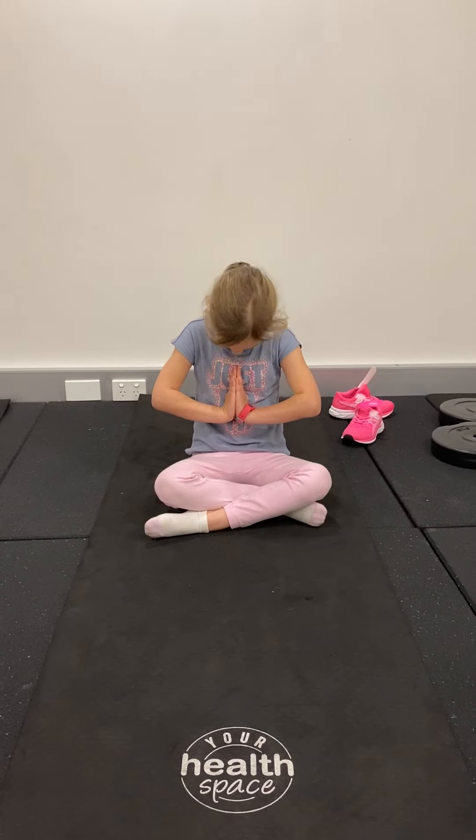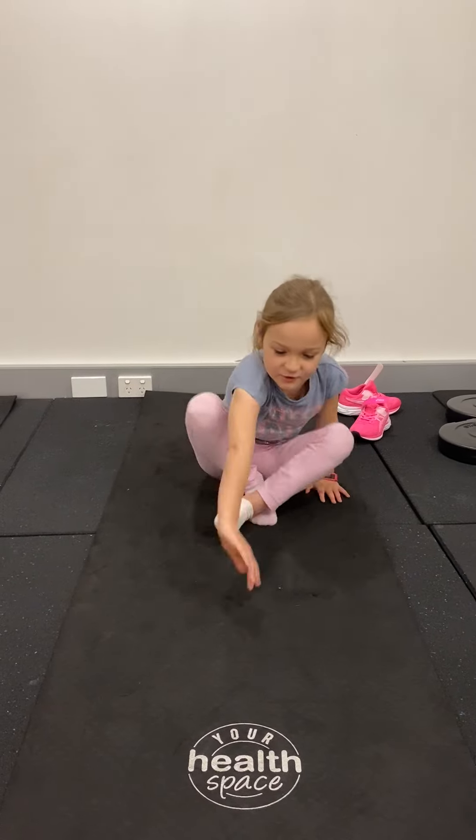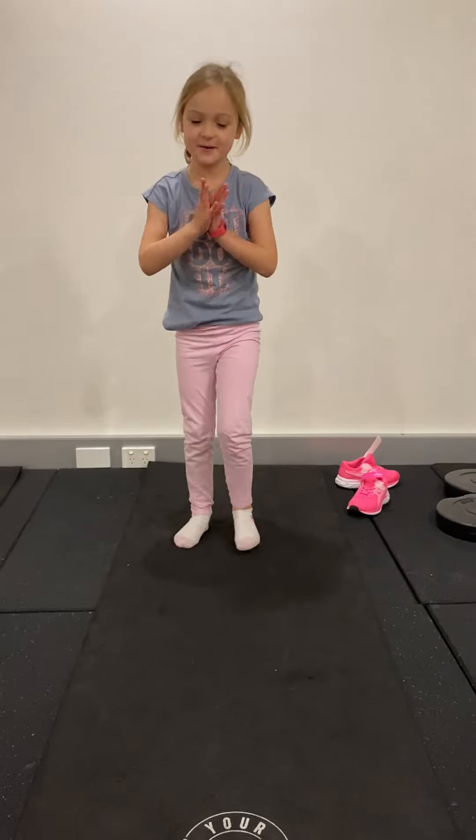Three, two, one. Namaste. And then you stand up and we're ready to begin.